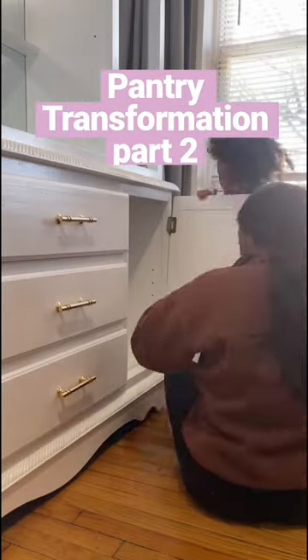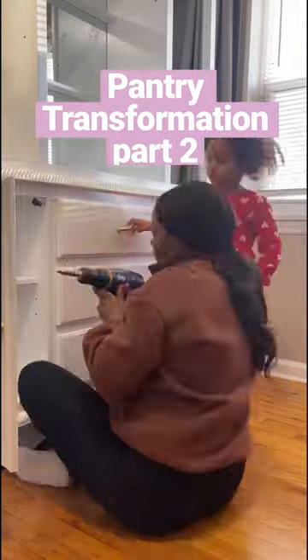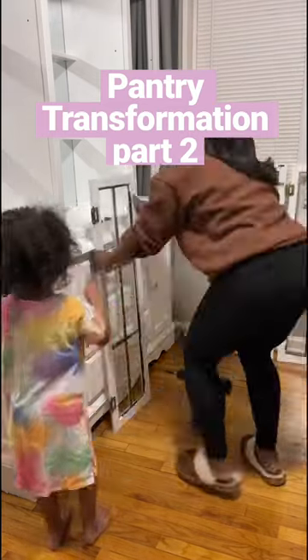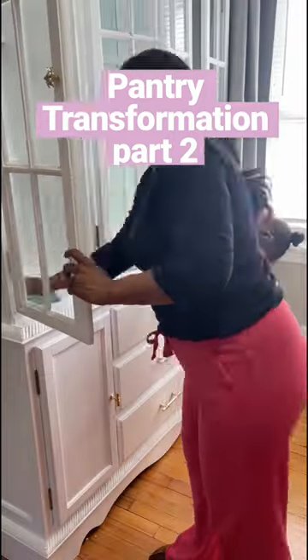Here is part two of me transforming this $50 china cabinet into a pantry to maximize the storage in my apartment. It took about two to three coats of paint to completely cover the original wood color. Putting all of the cabinet doors back on was definitely a struggle, but I was finally able to get it all done.